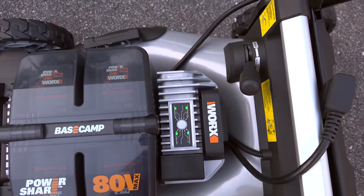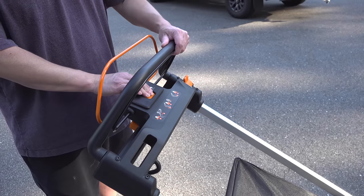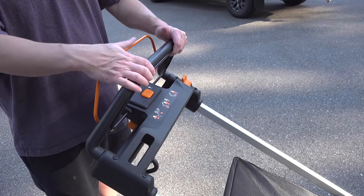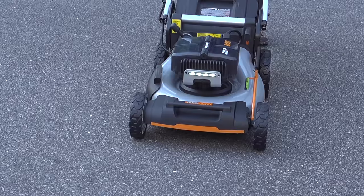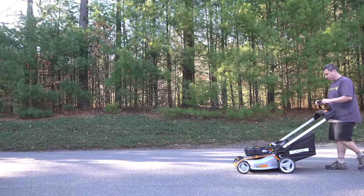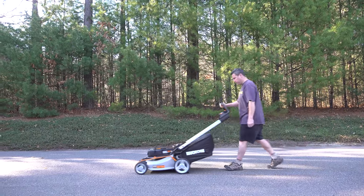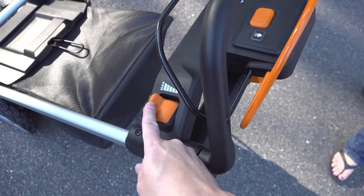The two biggest reasons you might choose a battery-powered mower are the really low noise level and the instant startup — you're essentially just turning a motor on. You do have to follow the startup sequence: press the orange button, then squeeze the black handle to engage the blade. You can also turn the headlight on. Squeezing the orange handle activates the self-propelled function, so the mower can move forward on its own. It also has a built-in speed control so you can set it exactly where you want.